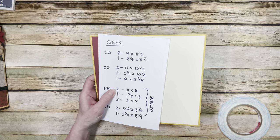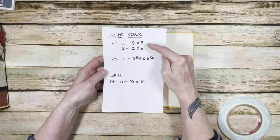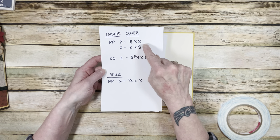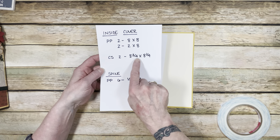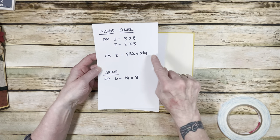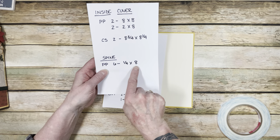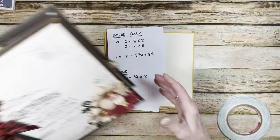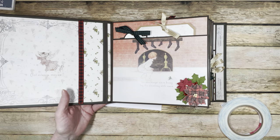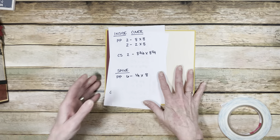For the inside cover pattern paper, you'll need two pieces at 8 by 8, and two pieces at 2 by 8 — represented by the pattern paper and the holly paper cardstock. The matting for the inside cover is done in olive at 8.75 by 8.25. On the spine, you will need six pieces of 0.25-inch wide by 8 inches, done with the same paper used for the inside gusset pieces so everything matches all the way across — just like the outside matches all the way across.